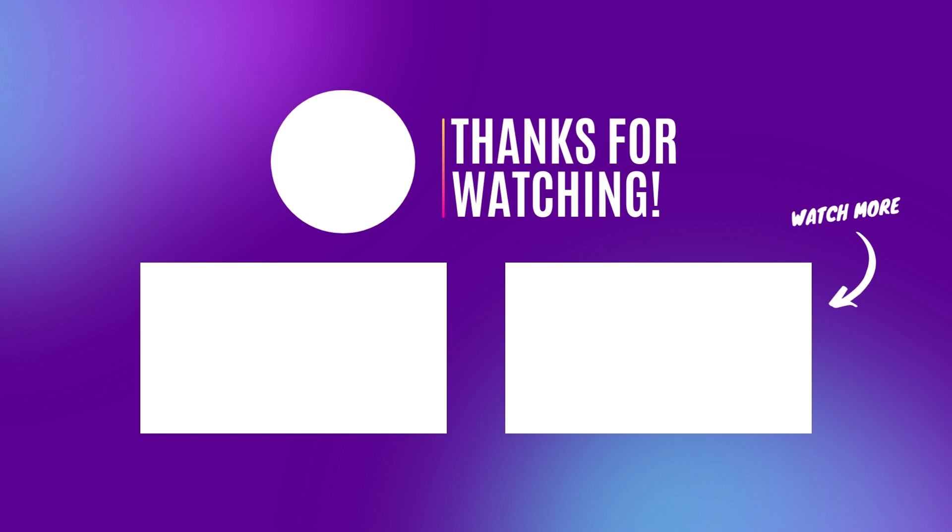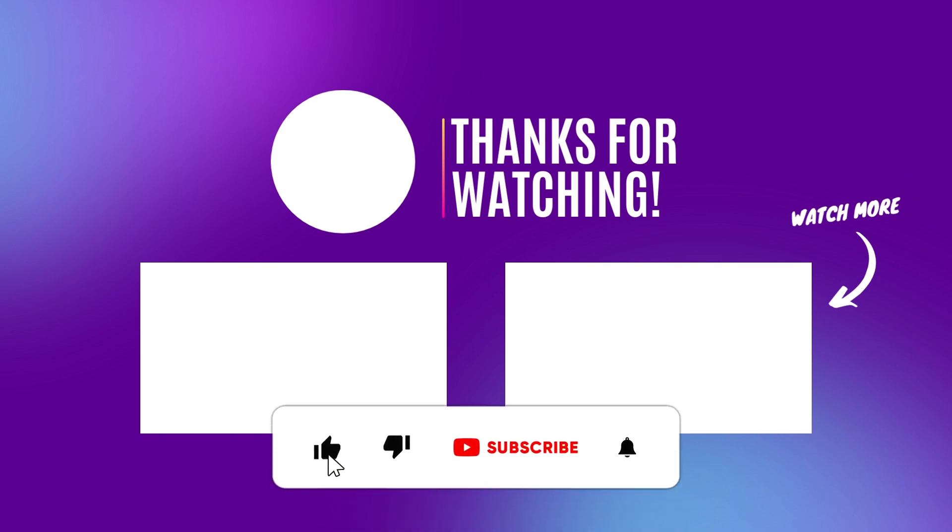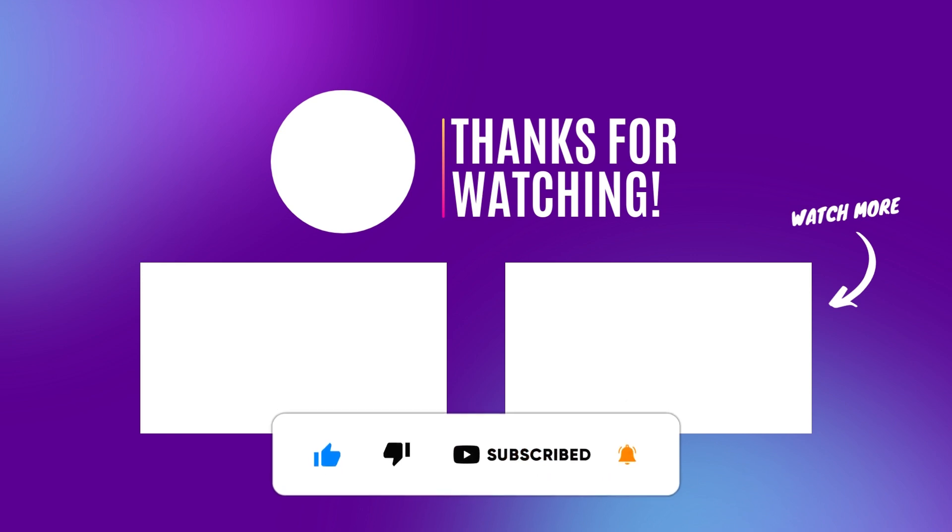Thanks for watching! Let us know in the comments what you think of these little e-moto conversions. I'd appreciate a like on the video before you go — you can subscribe if you enjoyed, and I'll see you guys in the next one.